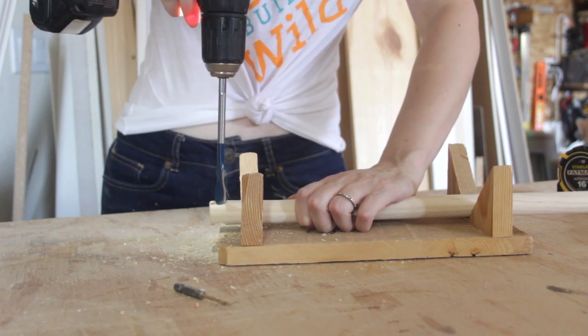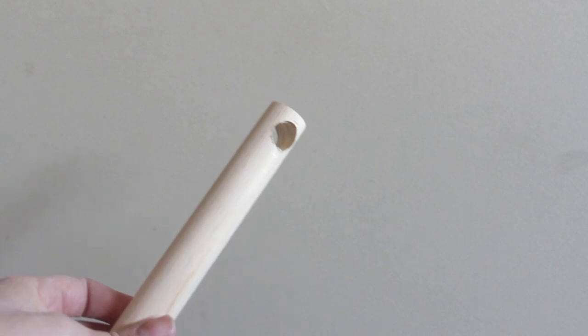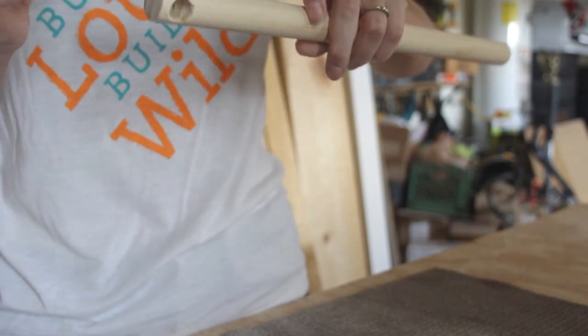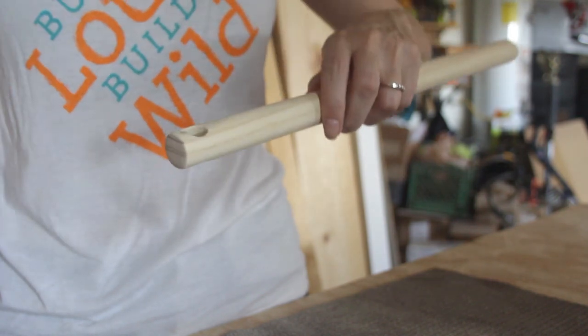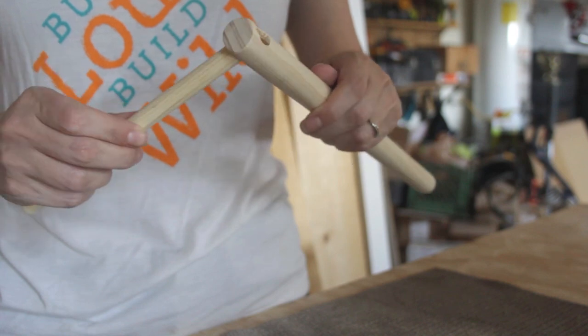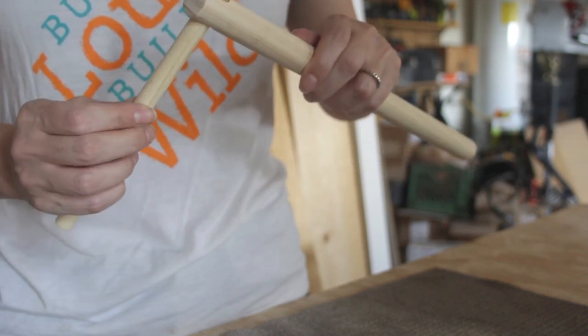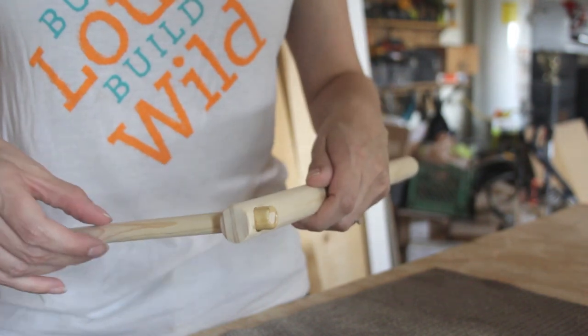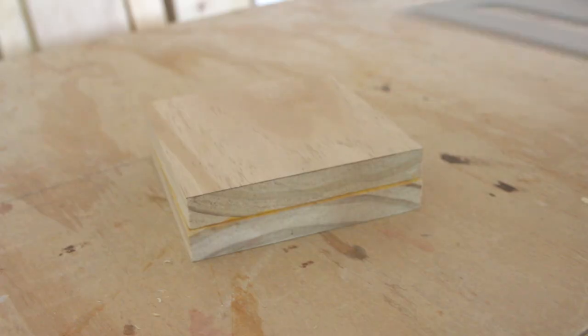I then carefully drilled a 3/8 inch hole in the vertical rod and made sure that the cross arm fit properly. I applied a quick-drying CA glue to the opening and then inserted the cross arm, pushed it through so I had about half an inch sticking out the other side. The glue sets in about 30 seconds so I just held it in place while it dried.